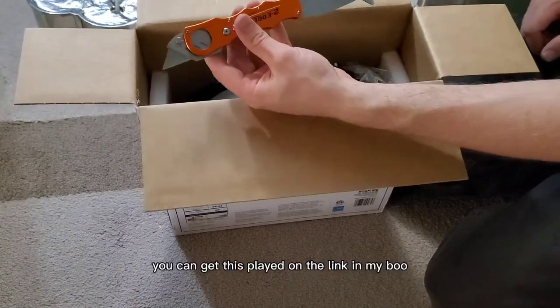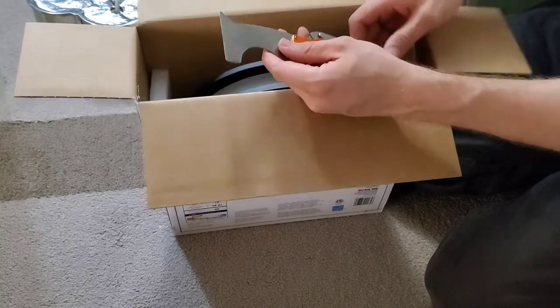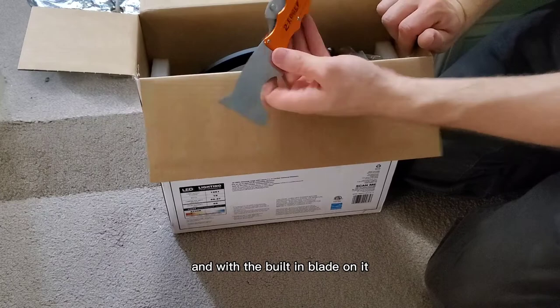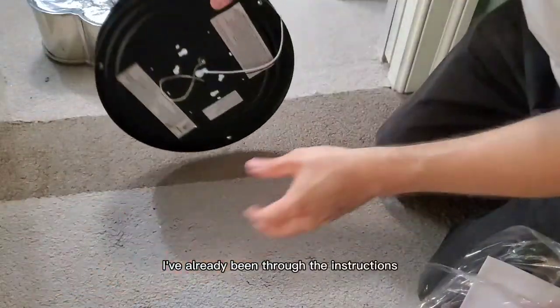I always open the box with a nice blade — this is a two-edgy by Zorcorp. It's a great tool if you do a lot of work around the house; it's nice to have a good sharp edge on a putty knife with a built-in blade. So I'm unboxing the new fixture now.